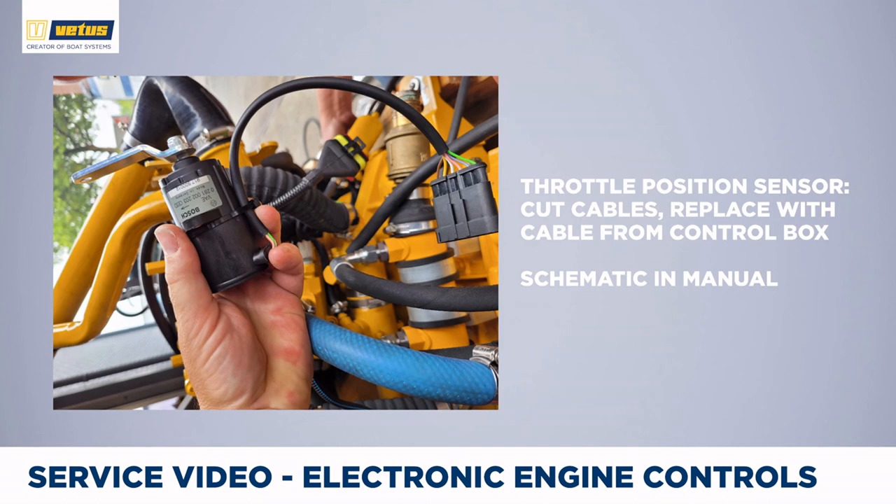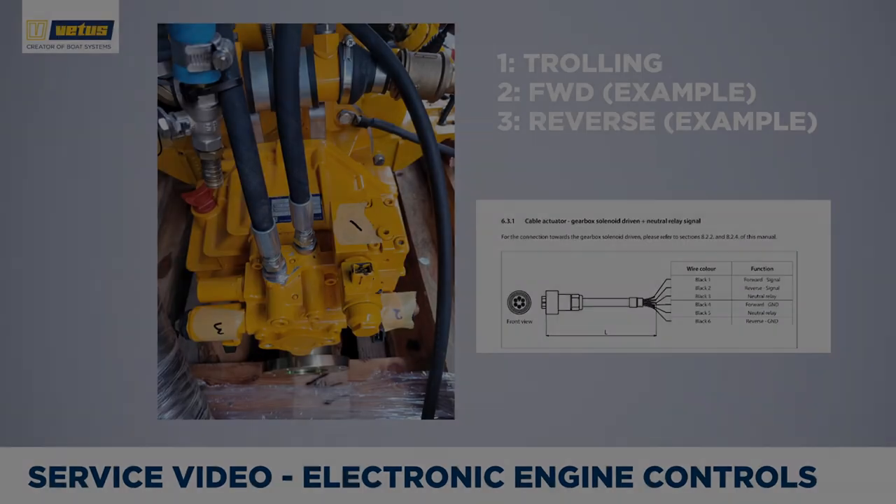The next example is for a VF line engine. The throttle position sensor has a lever on top to which a cable connects if you have a mechanically operated throttle, and the lever informs the ECU how much power you want applied. The connector to the right normally connects to the wiring harness and to the ECU. To connect an electronic control you have to cut this cable — it's a 5-wire connector and the manual mentions which wire to connect to which one coming from the control box. For an electrically driven gearbox, connector 1 is for the trolling valve, and connectors 2 and 3 are for forward and reversing gears. Always check the manual for which is forward and which is reverse, especially with twin engine setups. Typically the gearbox comes with connectors but without cables attached.